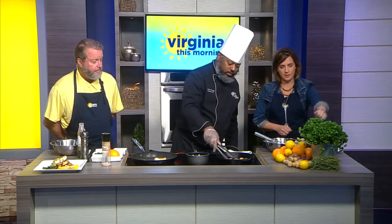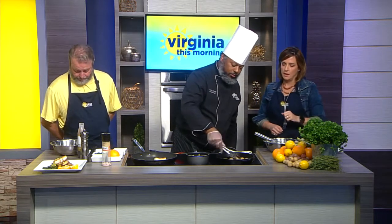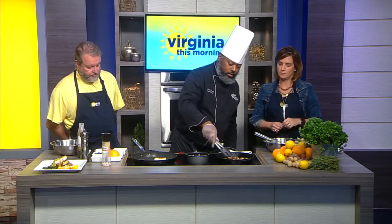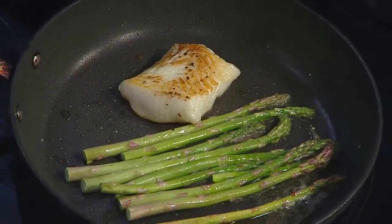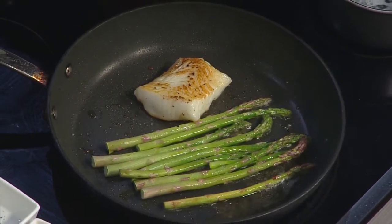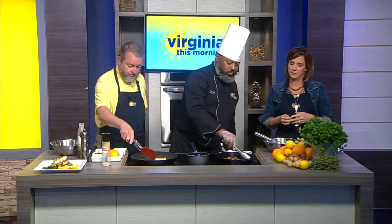I need to make another bowl and use the other arm! See that nice color we got on those potatoes — that's exactly what we're looking for. And because you blanched them, they're already soft, so you just get some nice crispiness on them and they're good to go. You don't have to do much of anything.